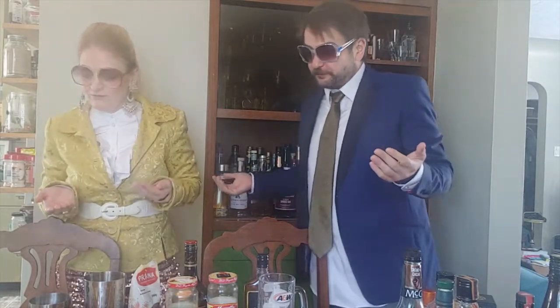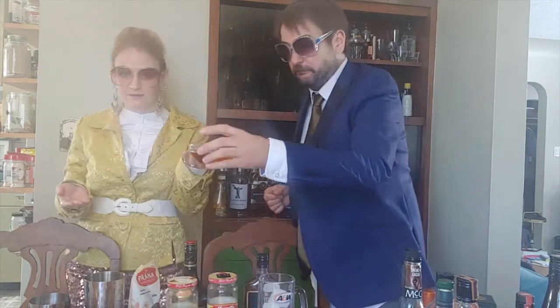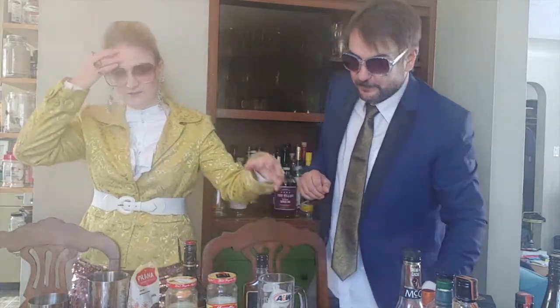Let's get started. Per drink, you want an ounce and three quarters of the saffron brandy. This is a dry shake, so we've pre-measured everything today because watching ourselves pour is boring. Half ounce of the apricot bitters.